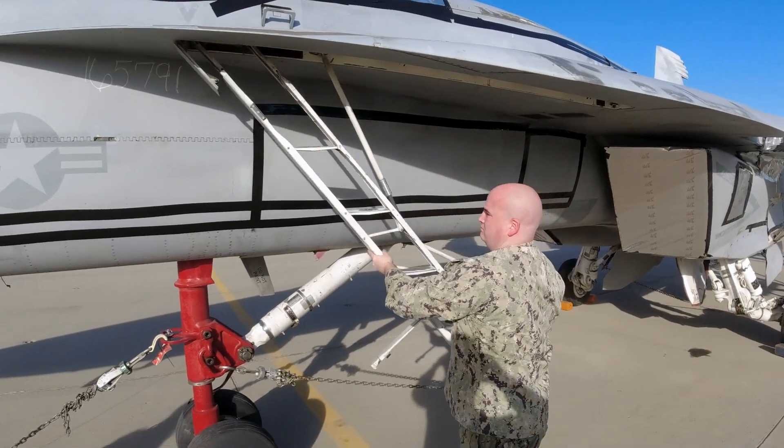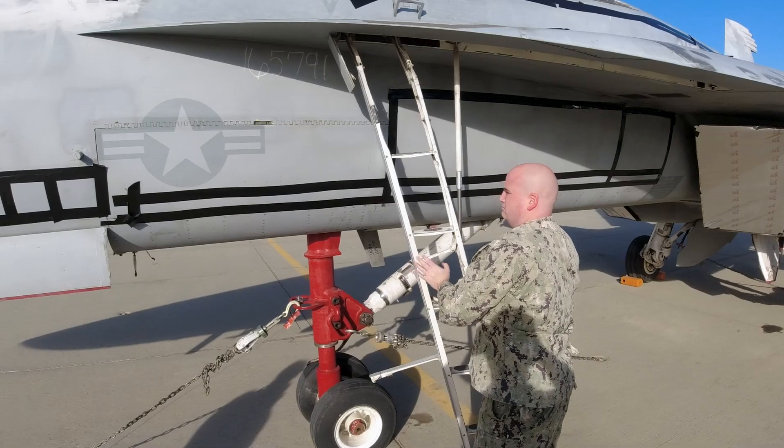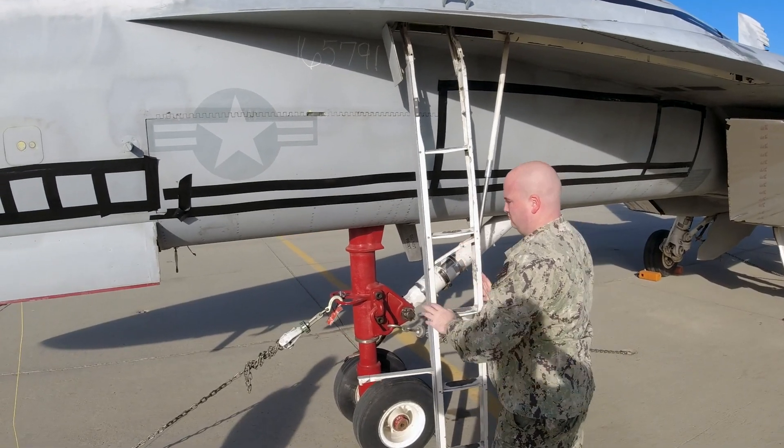The boarding ladder is essential in accessing the top of the aircraft. In this short video, we will be executing the manual extension. You should take note that it can be electrically deployed; however, most squadrons will pull the circuit breaker as there is a high failure rate of ladder parts.